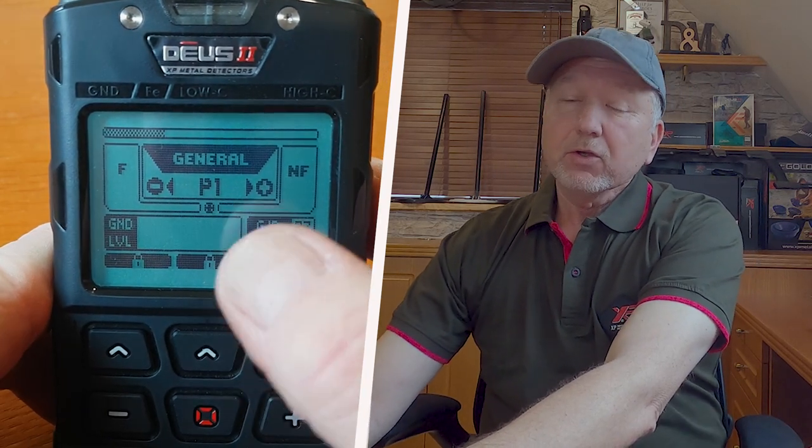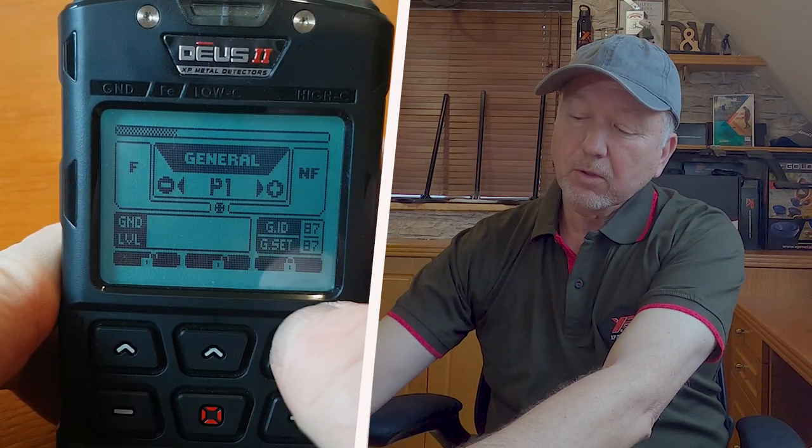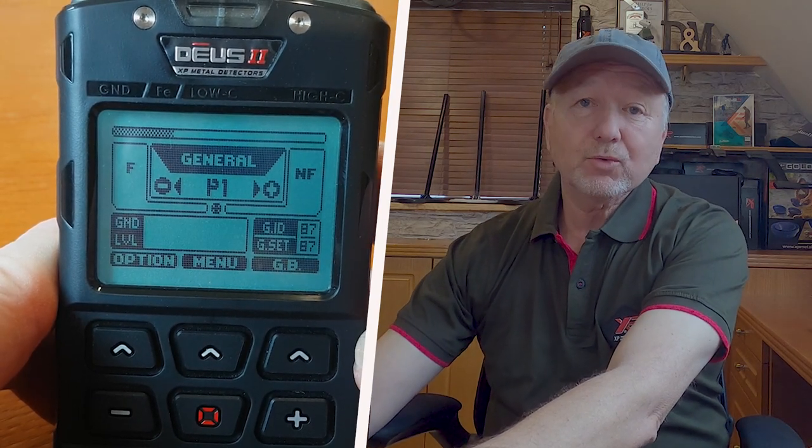To unlock the keypad, just press the buttons underneath the padlocks one at a time in quick succession. Don't be too slow or the machine will time out. So here we go — one, two, three — and now you'll see the keypad is unlocked and you're good to go again.